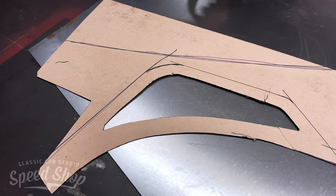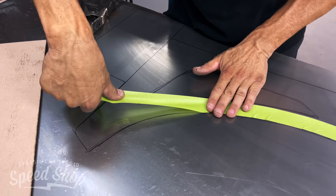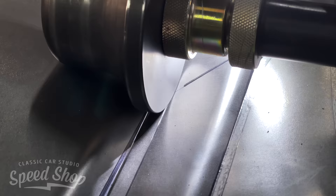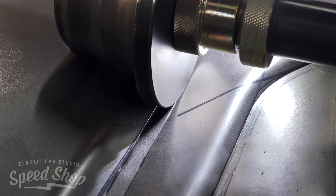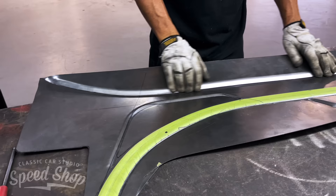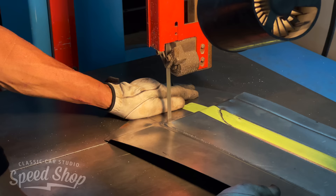What's a dashboard without a center console? We're going to build a center console that flows up into the dash — or the dash flows down into the console. Just like everything else, we start off with cardboard templates, make the whole console out of cardboard, figure out what we like, then turn it all into sheet metal. We're going to push the limits and put a lot of body lines and shaping into this thing — all painted metal, just like the dash.